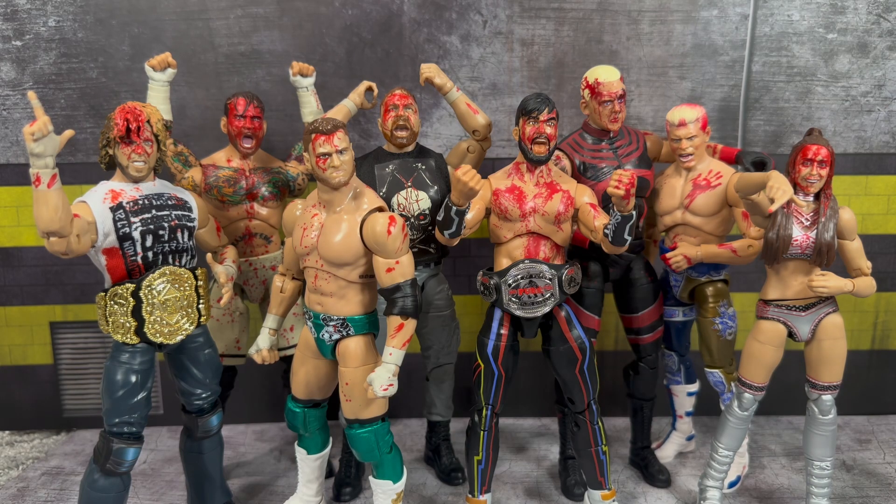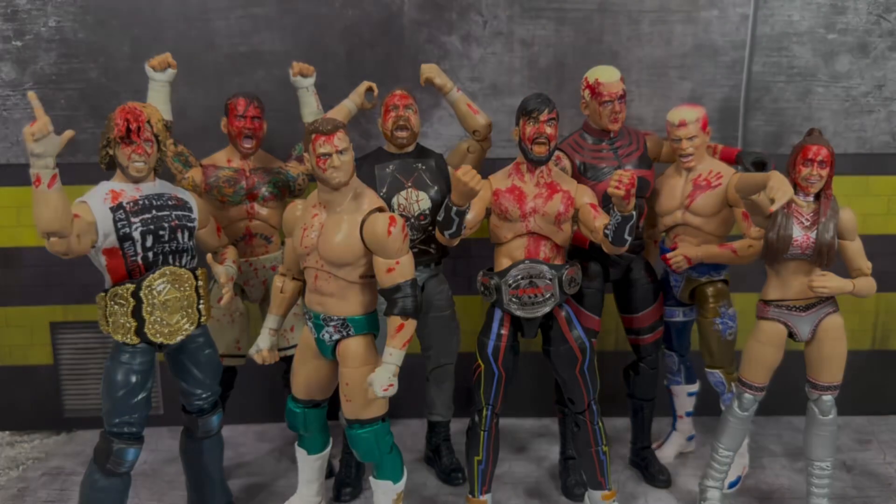I personally would have preferred a non-bloodied Wheeler Yuta as my first AW Jazwares figure for his first time in the line, but it is what it is — I'm sure we're going to get more, and I do think the figure is fun. This is only available at ringsidecollectibles.com — use promo code for life to save 10% off your order. Don't forget to follow me on Instagram and TikTok at alexwestcollects. I hope you guys enjoyed this review and I'll catch you all on the next one.